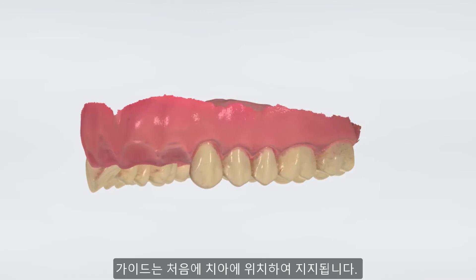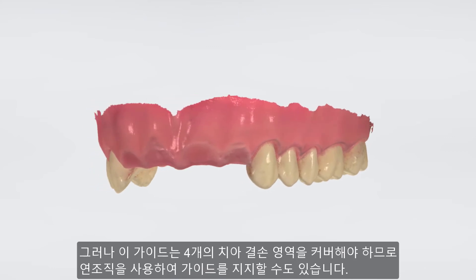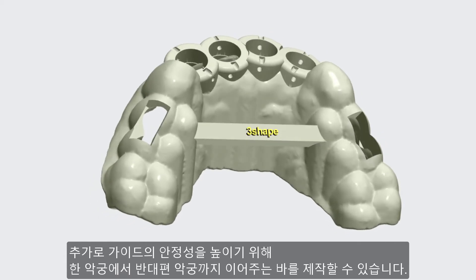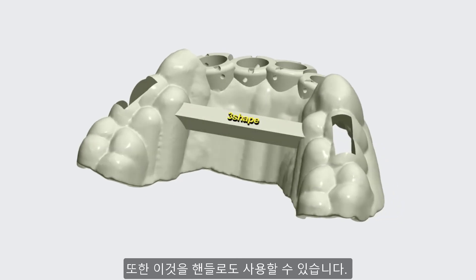Initially, the guide will be placed on the teeth, but as this guide covers a four-teeth gap, we can also use the soft tissue for support. Remember the possibility to position a bar going from one side of the jaw to the other to further increase the stability and also use it as a handle.